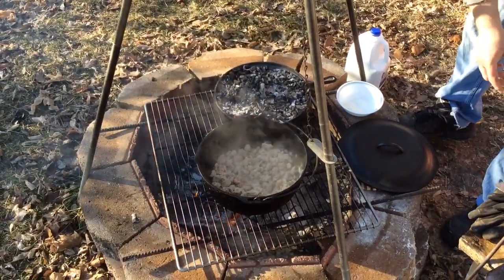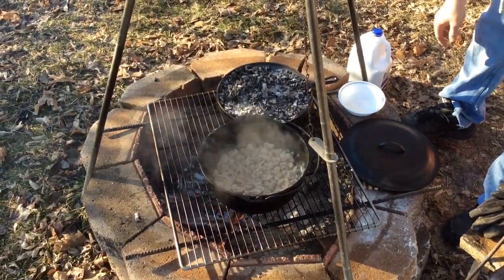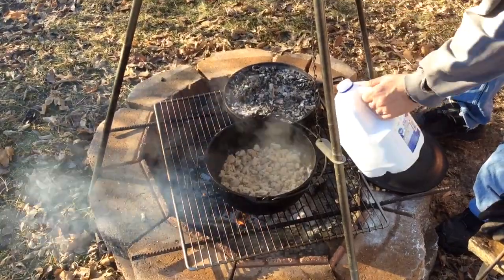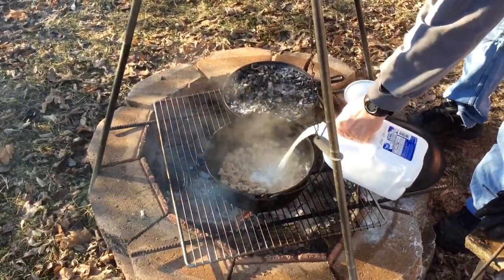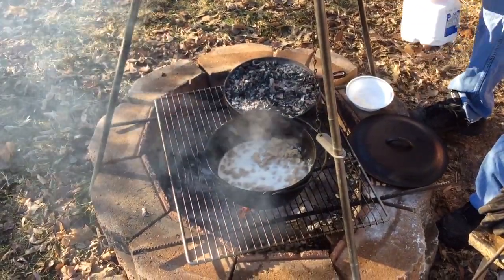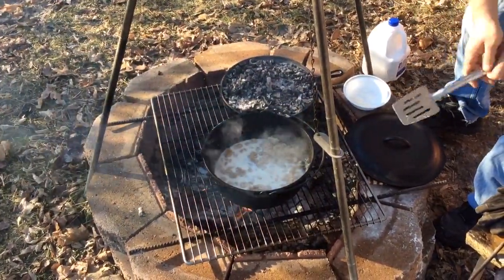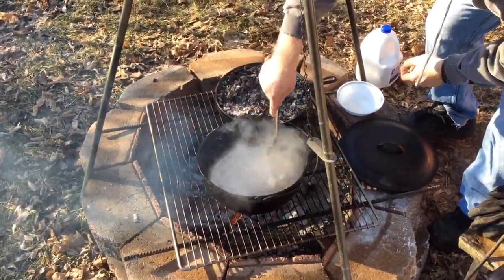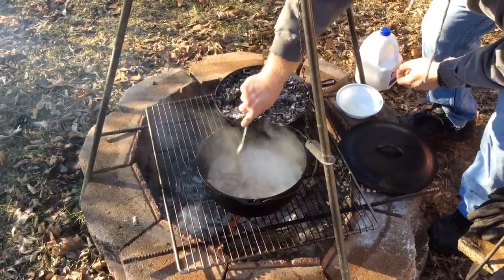All you do to make your basic gravy is add a little milk to it. And as you can see, I don't measure anything. I really got to start measuring stuff, but I might not have a measuring cup when I want to cook. So I got to estimate everything.